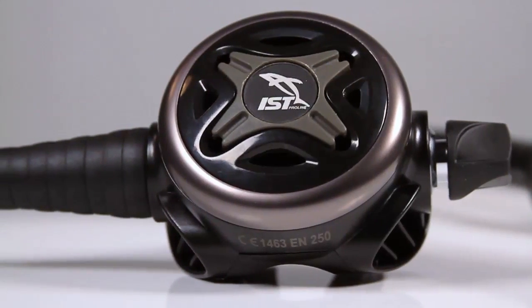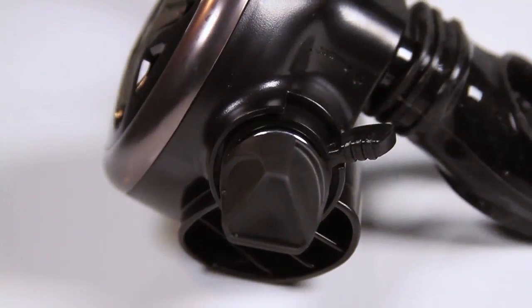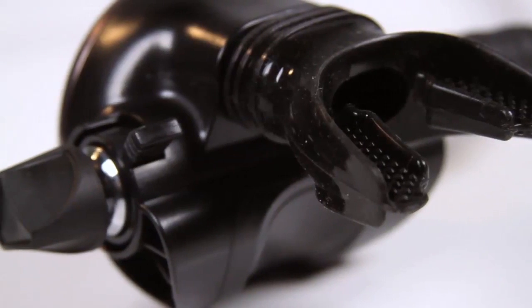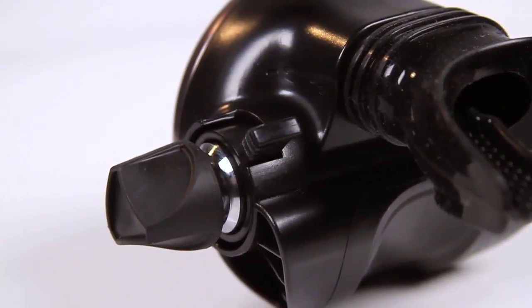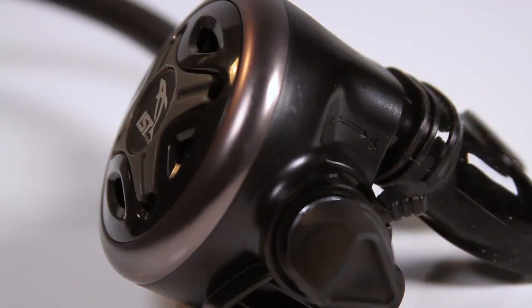The O60 second stage is equipped with a metal balancing tube and a pair of user adjustments. The dive/pre-dive thumb lever detunes the reg to minimize free flows on the surface, and the breathing resistance knob lets you regulate airflow as you descend to deeper depths.